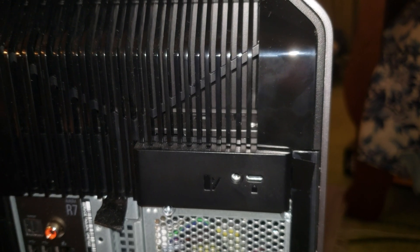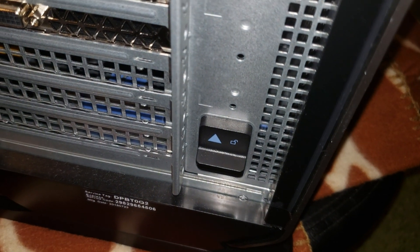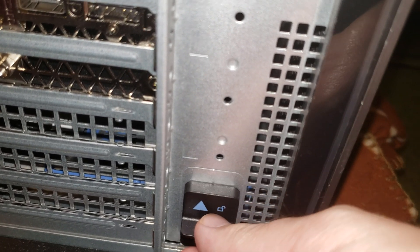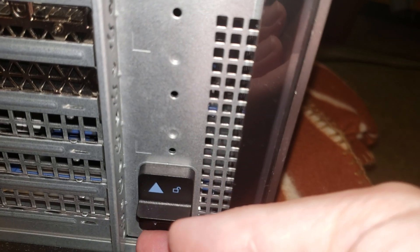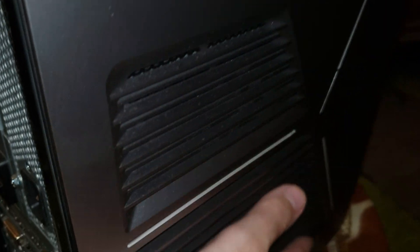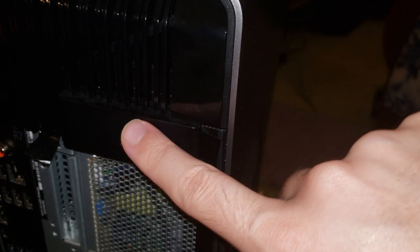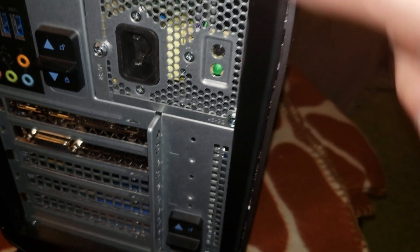Once you take that screw out and put it somewhere safe, the next step is down below. There's a little switch lock that you have to unlock — push it up to unlock. That will allow you to take this tray out, the cover on the right side. Make sure you take the screw out first before pulling the tray.